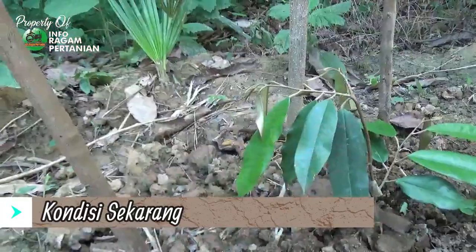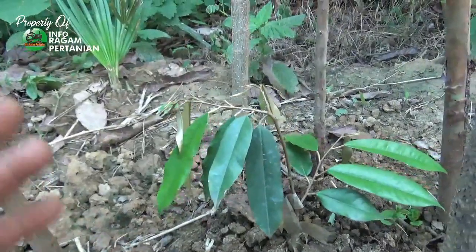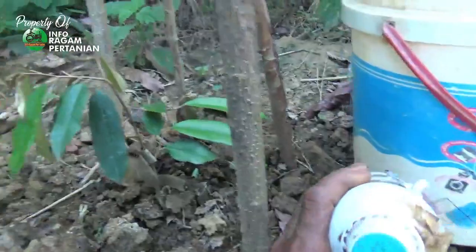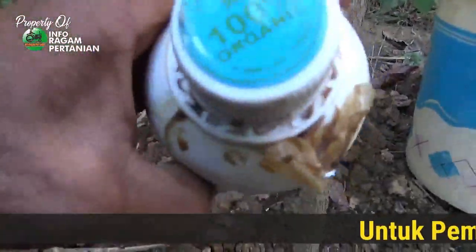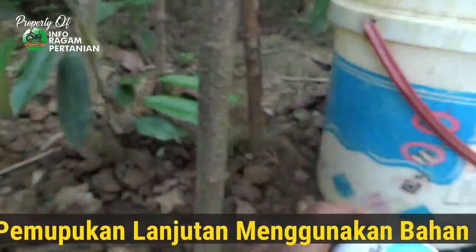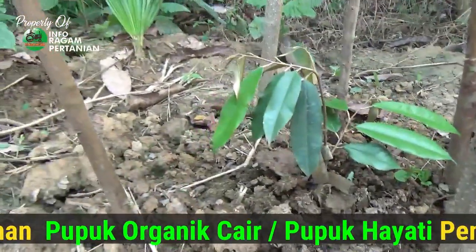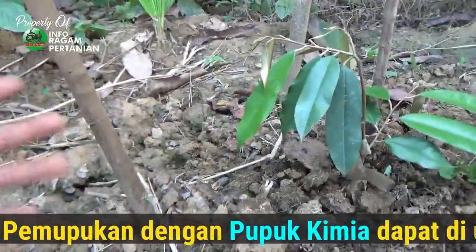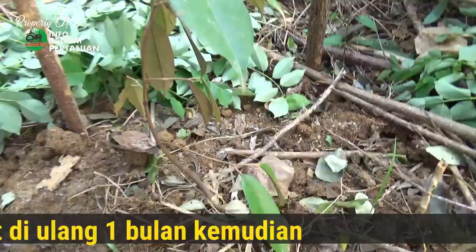Teman-teman, untuk perawatan lanjutan, proses pemupukan dengan menggunakan bahan kimia nanti kita akan ulangi lagi kira-kira sekitar 1-2 bulan ke depan. Nanti saya akan memberikan lanjutan yaitu dengan pemberian pupuk organik cair — ini 100% bahan organik. Untuk merek Anda bisa gunakan merek-merek bebas, nanti saya akan siramkan di sekitaran tanaman. Selanjutnya kita akan melakukan pengemburan di sekitaran tanah secara ringan supaya proses perkembangan akar lebih cepat tumbuh dengan baik.